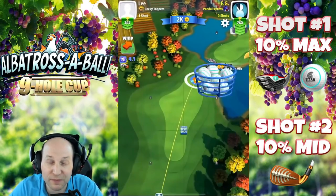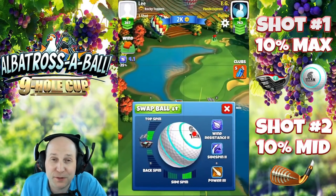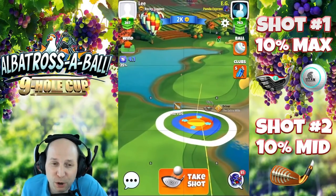Welcome to hole number one of the Albatross Ball Nine-Hole Cup. Here in this incredible looking nine-hole tournament, we're playing all par fives.